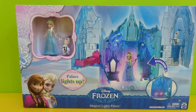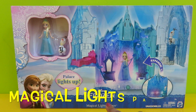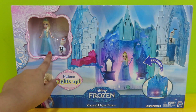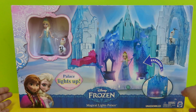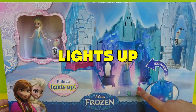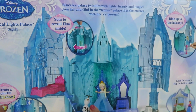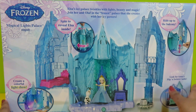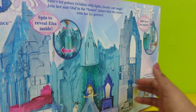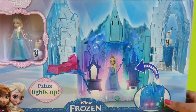Hi friends, look what I have for you today — it's the magical light palace! We have Elsa and Olaf in it. You know what's magical about it? It lights up! Let's pick up the packaging. Wow, it's Elsa's palace. Shall we open it? Do you want to see how magical it is? Let's open it!